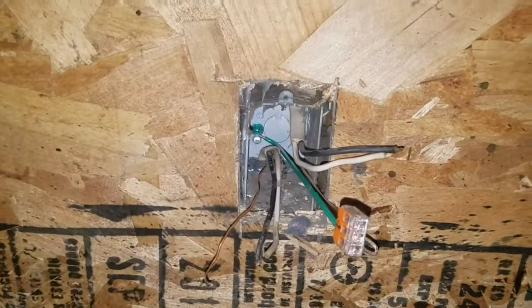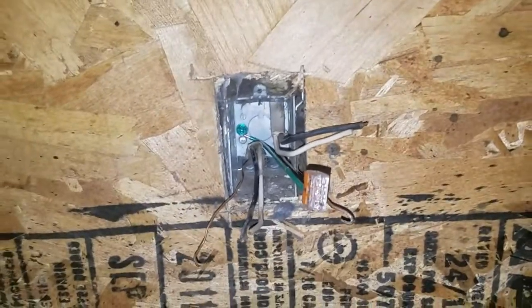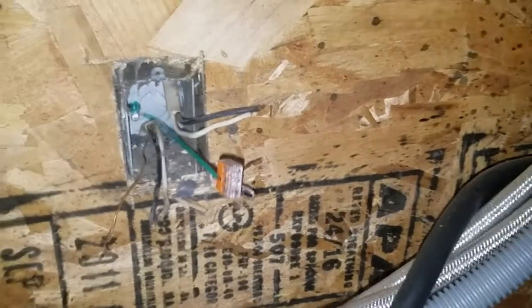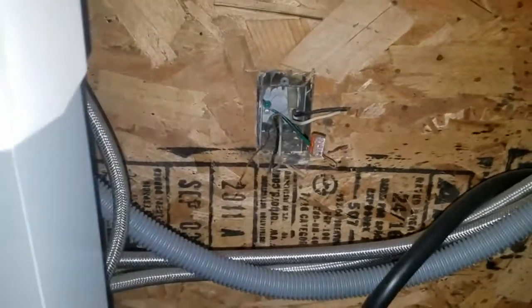I have the old socket out. I installed a ground pigtail to the box because it is a metal box — you need to ground it. Then I put on a Wago three-way connector so I can tie in the two grounds from the other wires.